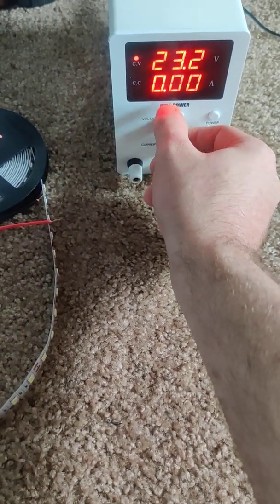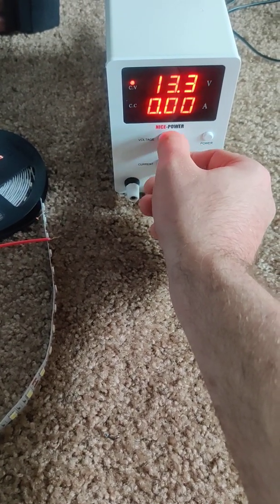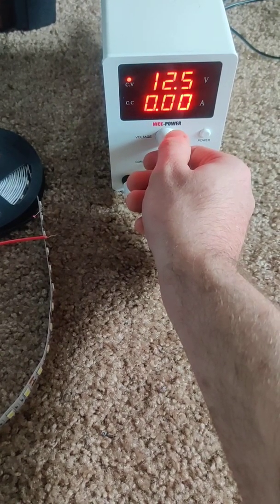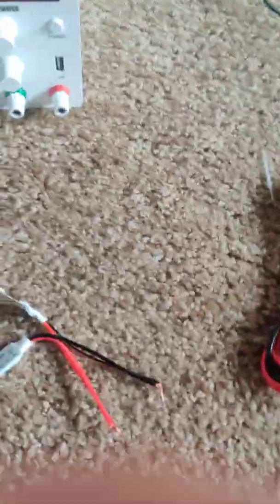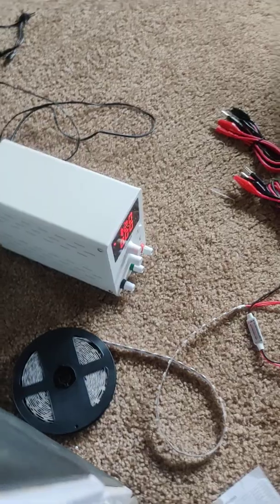Pretty nice dial here. Let's try powering this little LED strip I've got. I set it to 12 volts.